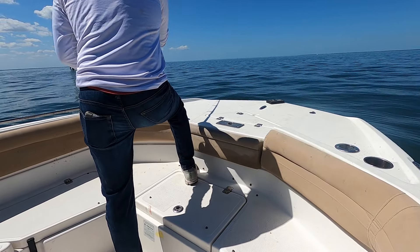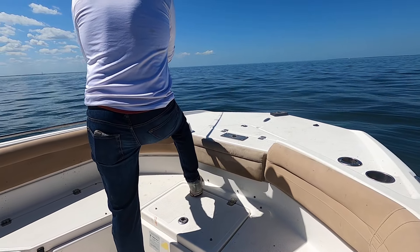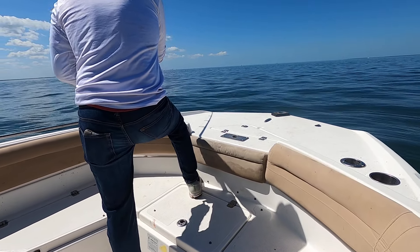Oh yeah. There's a tail whip — that's a shark tail whip. He saw something. I saw the jump. He jumped six times.